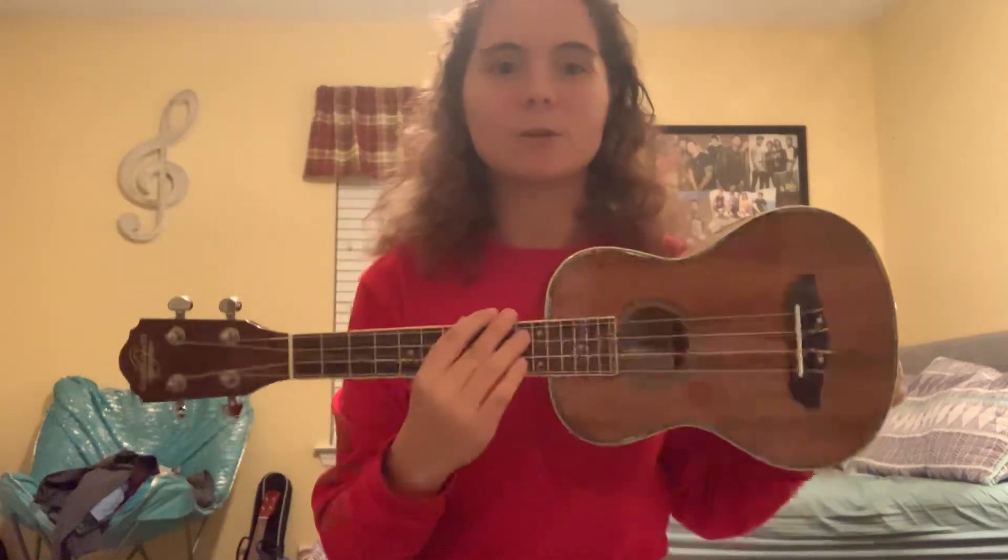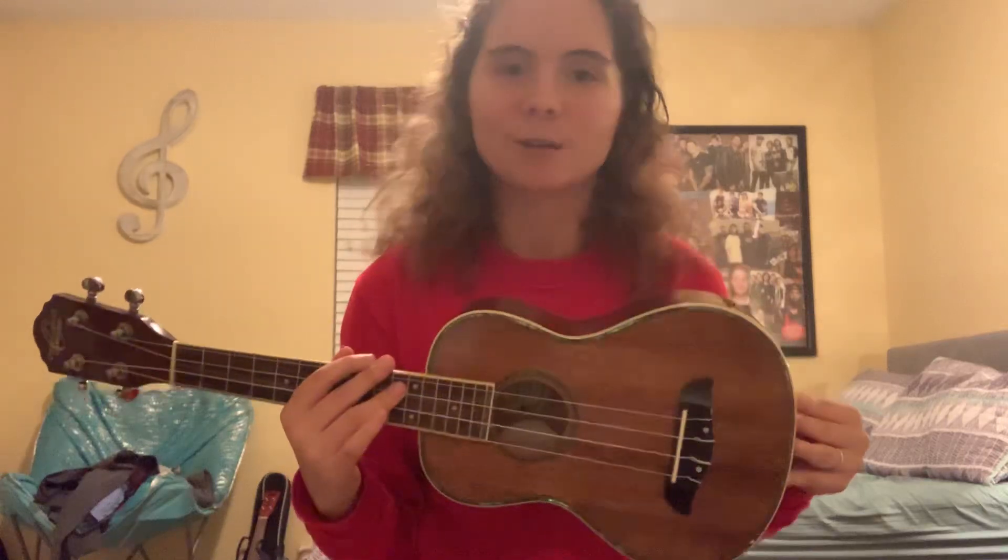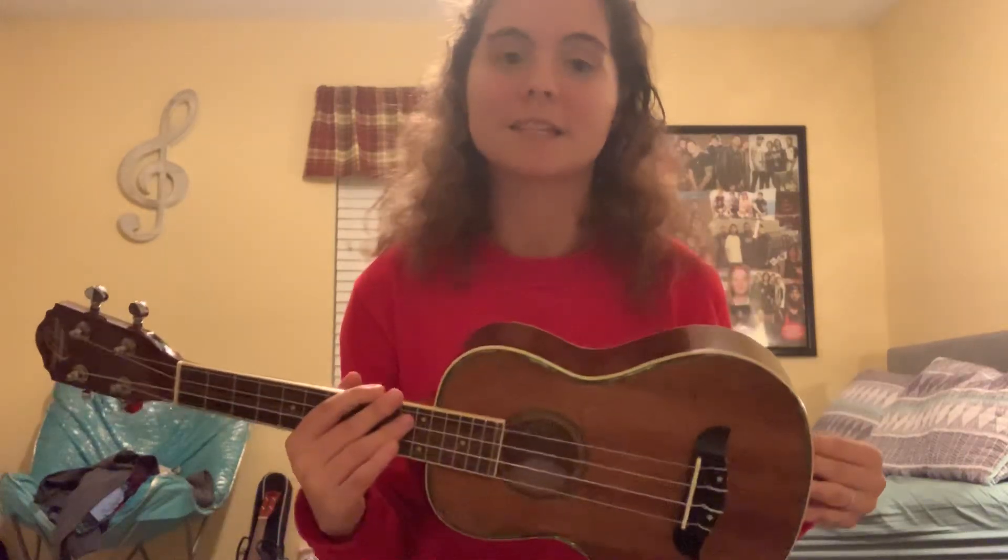Here is my brand new ukulele. It is an Oskar Schmidt concert koa ukulele. This is a ukulele that I have been wanting for a very long time and I am so happy to have it. It is just a fantastic ukulele — I've heard so many good things about this one and I'm just so happy to have it.